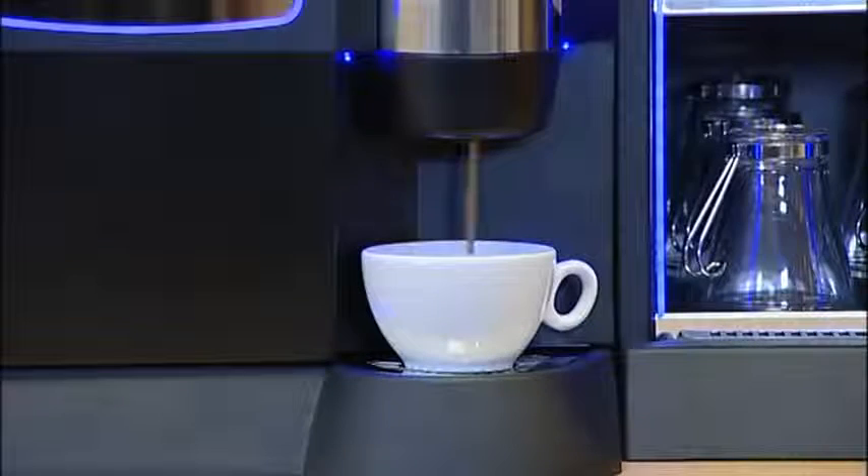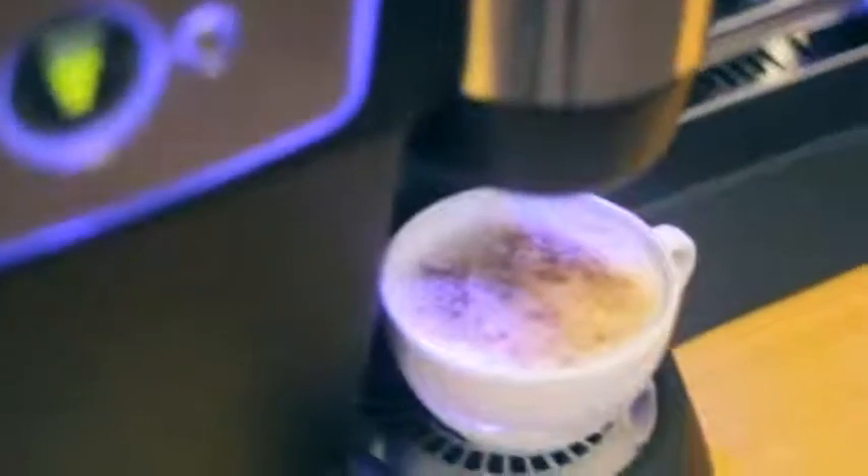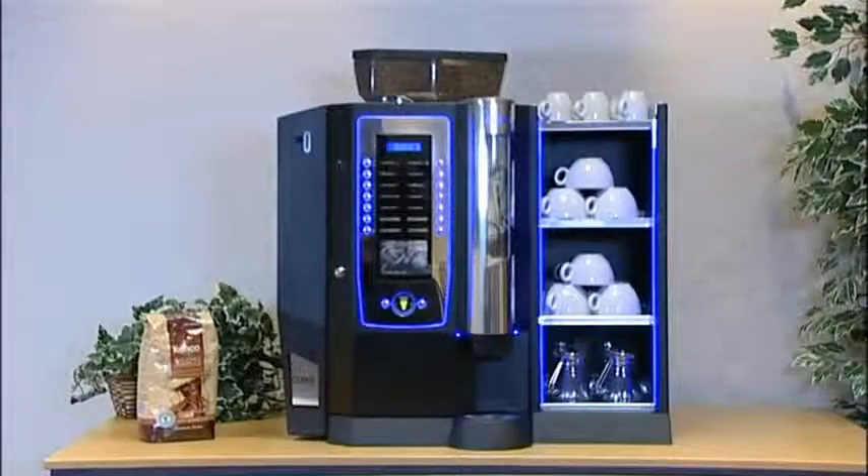Nothing can beat the instantly recognizable aroma of freshly ground coffee, and nothing can beat the Roma bean to cup, which brings the coffee shop experience to you.